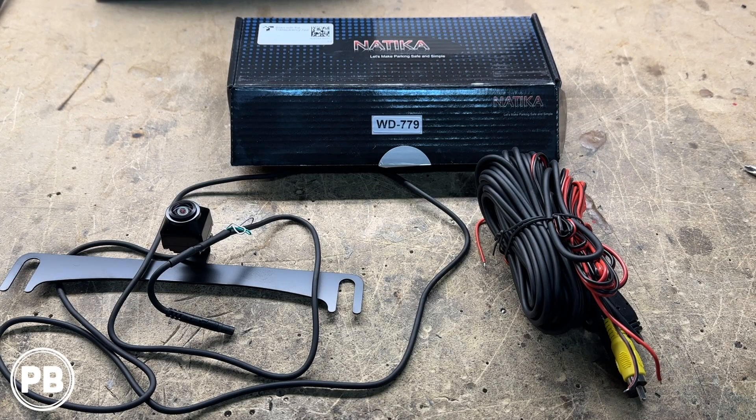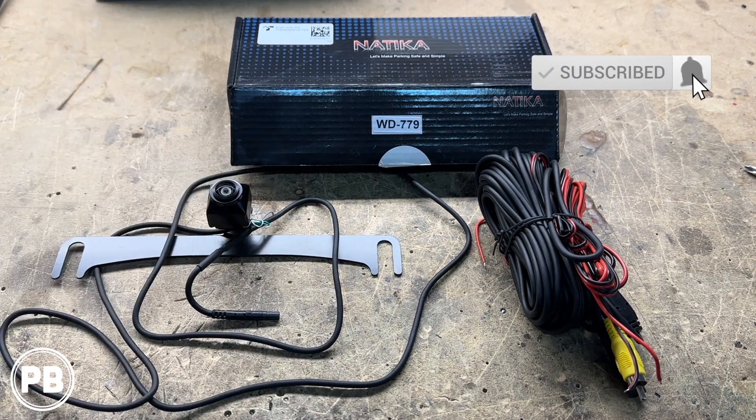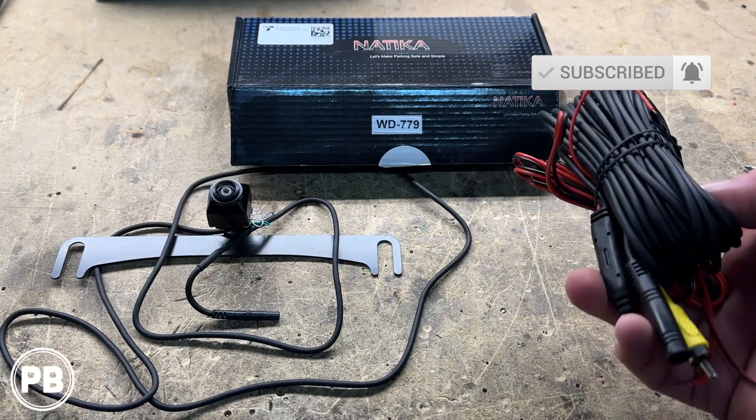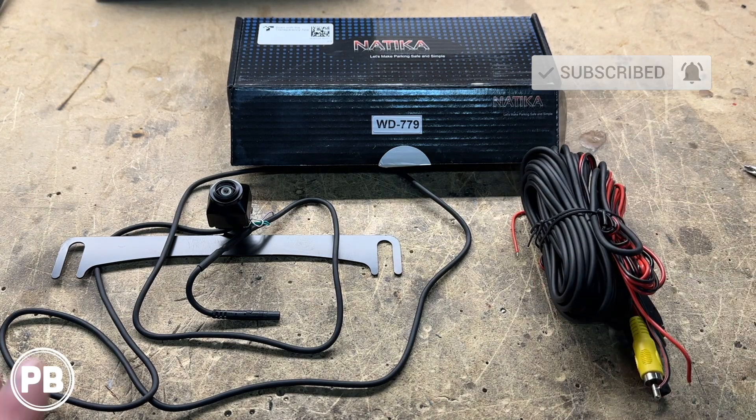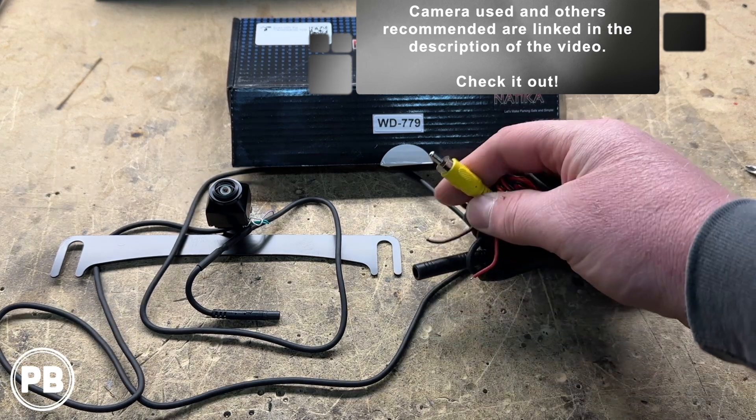The camera we're using in our install today is a Natica camera. It's a license plate or universal mount type camera. We already had mounted our camera on the license plate bracket that's included within the kit. It comes with the wiring harness needed to integrate this camera to an existing screen that has an RCA analog camera input.